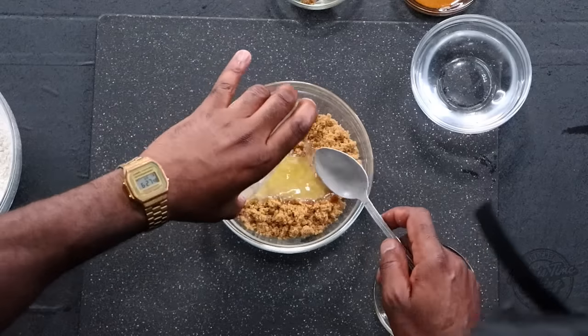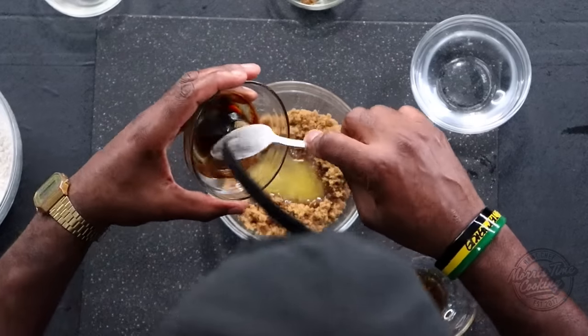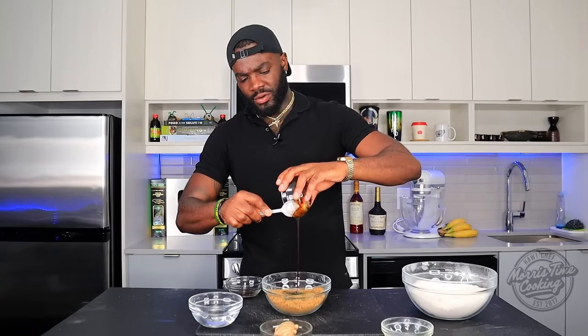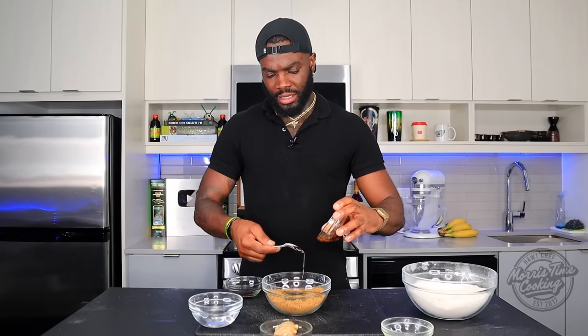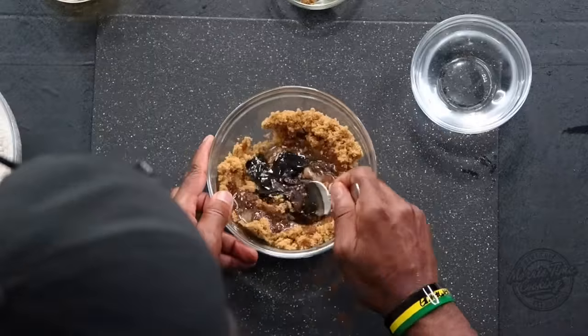Now push the dry ingredients to the side for a second. To the sugar, we're going to add the melted butter and the molasses. That molasses gives it that color. When you make Easter Bun, we use molasses in there too, but instead of using beer or Guinness, we use water. And instead of browning, we just depend on the brown sugar and molasses to give it that natural caramel look. Then we're going to add a teaspoon of vanilla and mix that up.